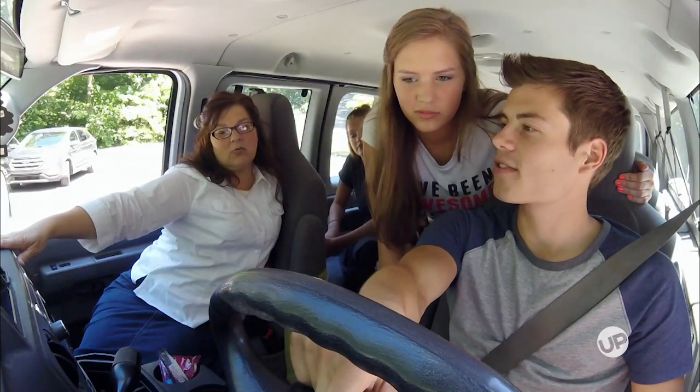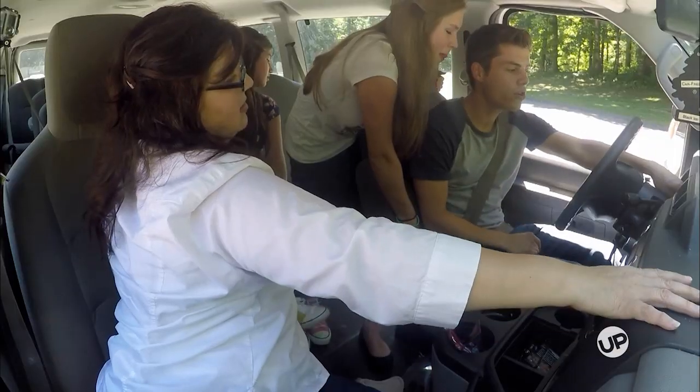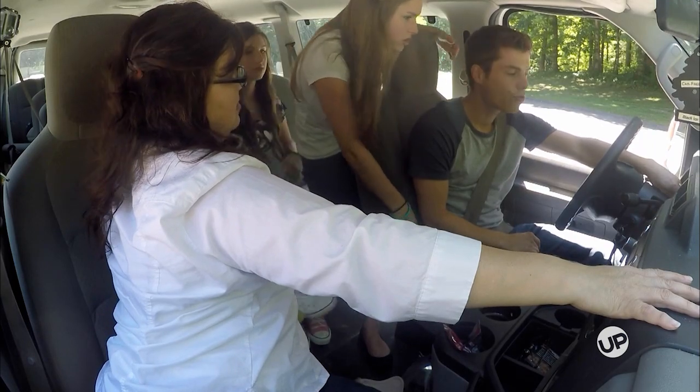Which one do I want? You want the R for reverse first. Tell them what they all mean. Reverse, neutral, drive. You have a P, and then you have an R and a D — and a 1 and a 2 and a D and an N. You skipped something — it's called neutral. Neutral doesn't do anything, it just sits.